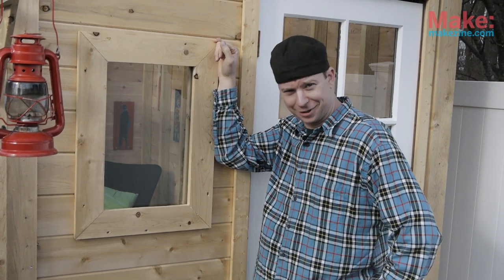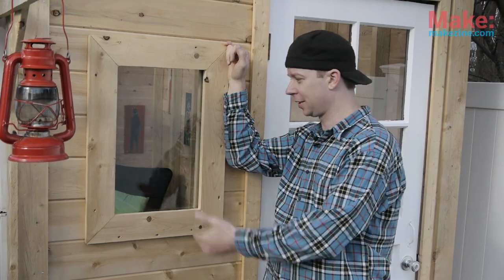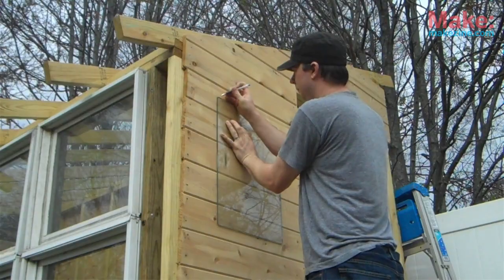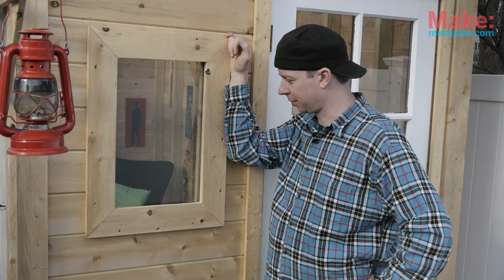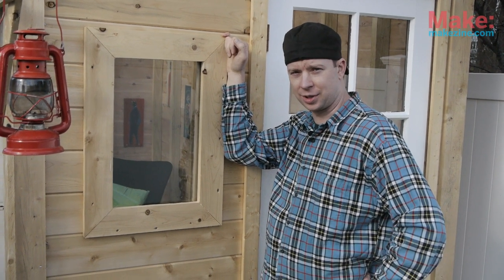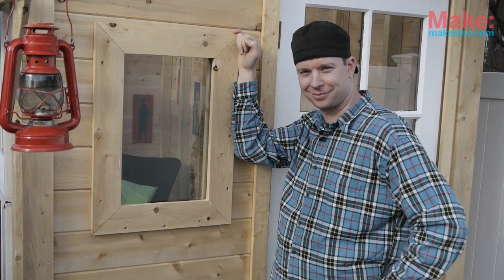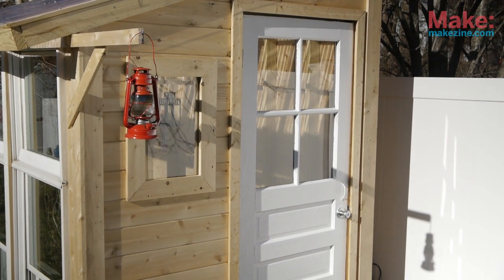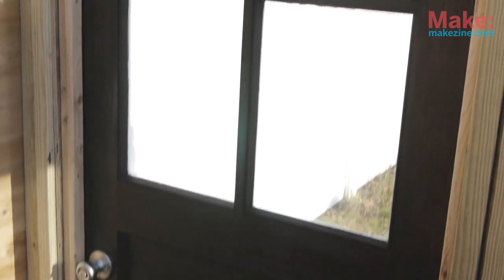Me being a thrifty son of a gun who likes to salvage things and find things on the side of roads and turn them into other things — this window, once upon a time, was a stereo cabinet. Long ago it probably sheltered Bang Tango, Trickster, and Enough's Enough vinyl albums and all those other really terrible 80s bands. As for the door, found her on the side of the road. As Confucius say, one man's trash is Deke's building supplies.